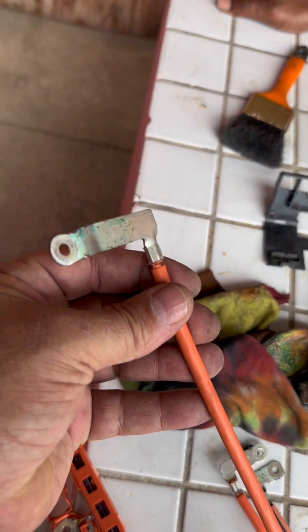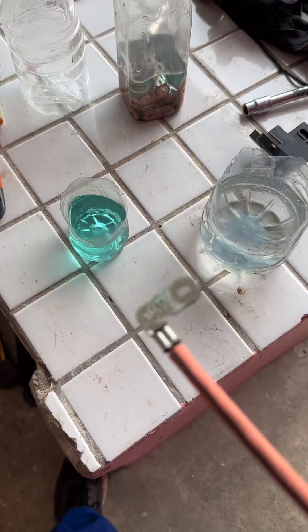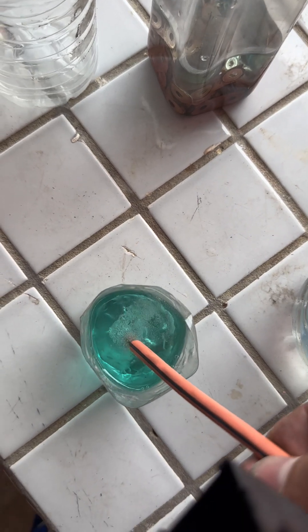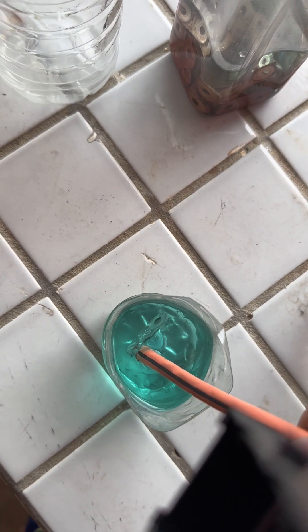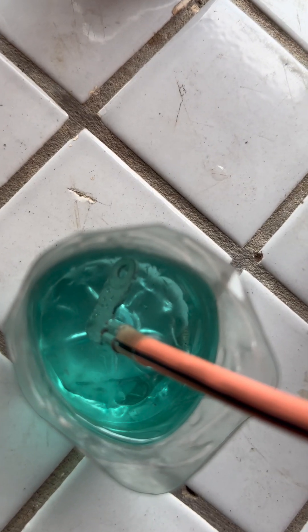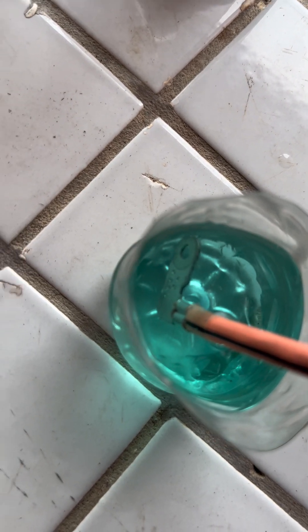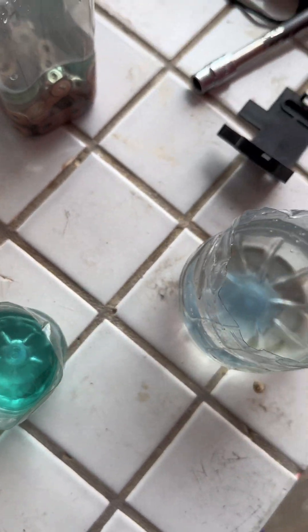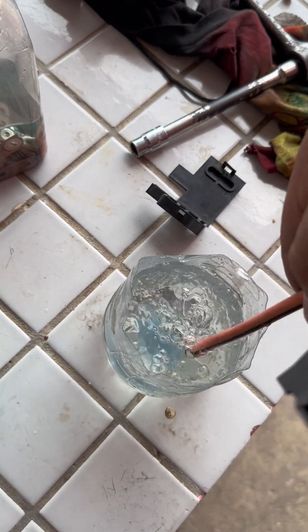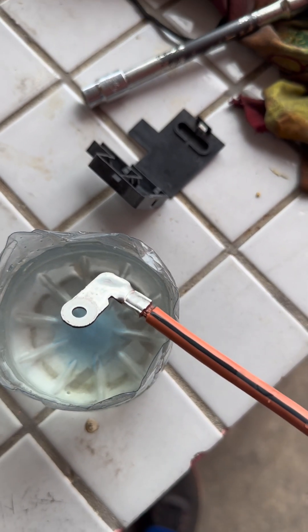Now that everything is assembled, we've got to make sure all the negative cables are fine. They're clearly very corroded, so we're going to submerge them in acid. One, two, three, four, five, six, seven, eight, nine, ten — do we see any bubbles? And this is how literally the corrosion disappears. This is our final product: shiny, beautiful. There's no better cleaner against corrosion than 12-volt battery acid.